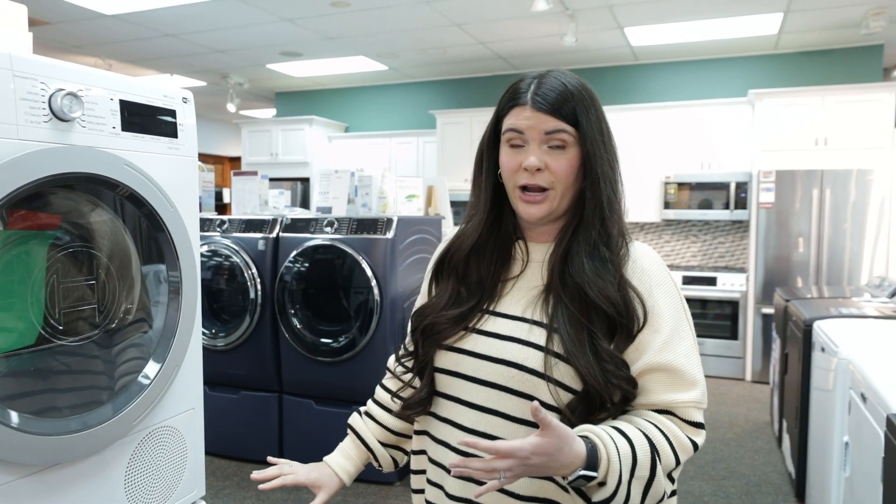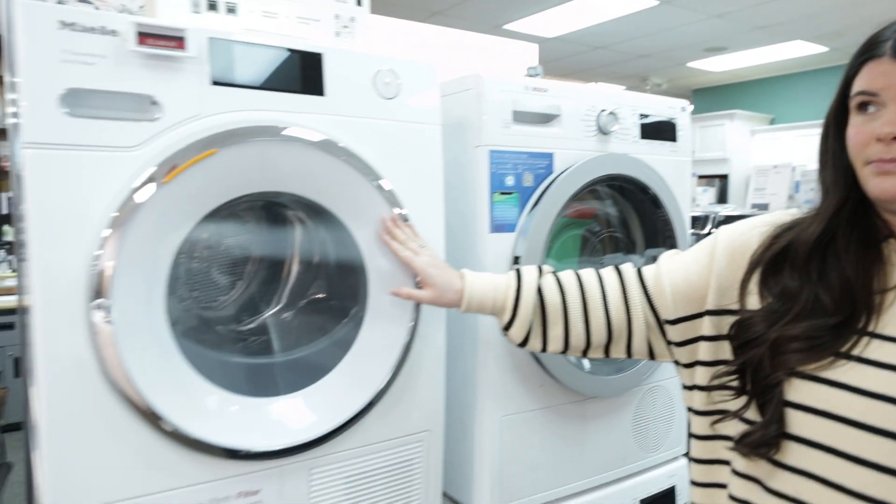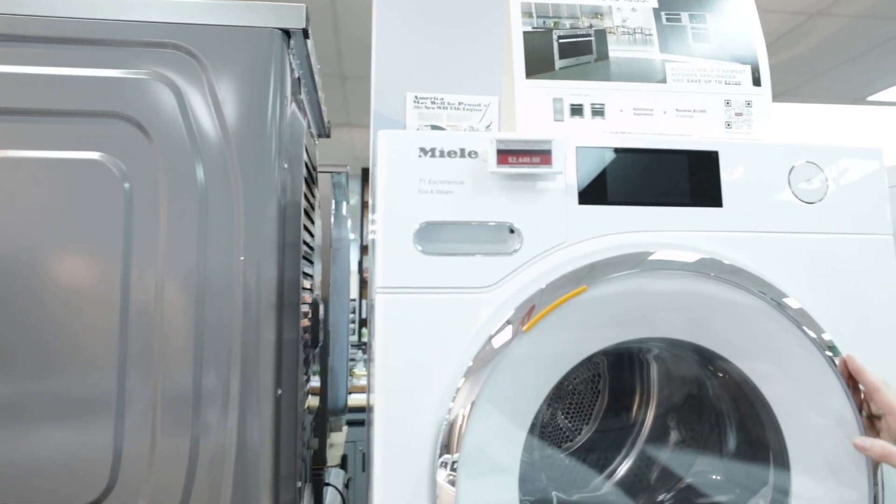It's great for small spaces, especially in those apartment and condo applications that don't have a lot of space to begin with, but you still want to have an actual washer and dryer in your unit. This is a great option. Both Bosch and Miele make them, as well as a couple other brands.